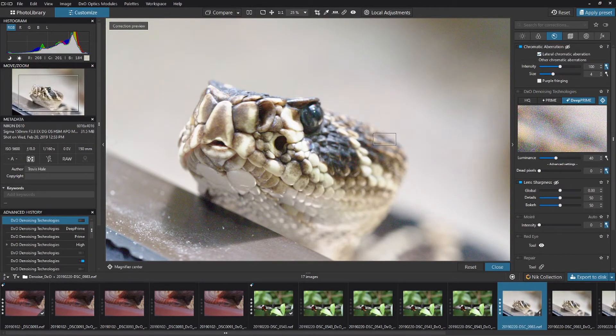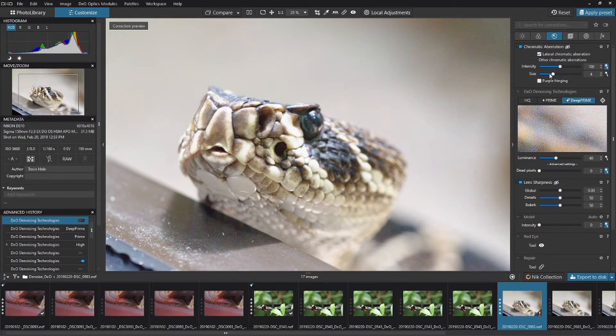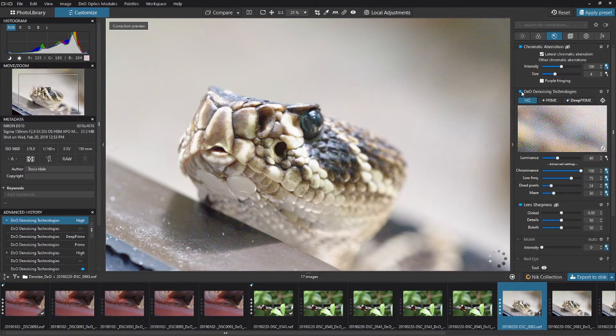You can see there is a bit of noise with these. Now let's look at where Deep Prime is within DxO. I'll jump back to the photo library and click on Customize. On the right-hand side of the screen we have Light, Color, and Detail. The DxO denoising technologies live within Detail. If the slider next to DxO Denoising Technologies is gray, that means it's off; if it's blue, it's on.